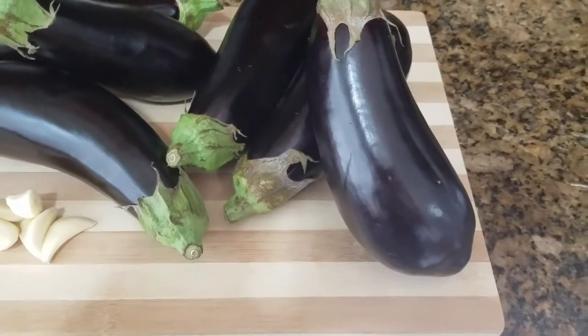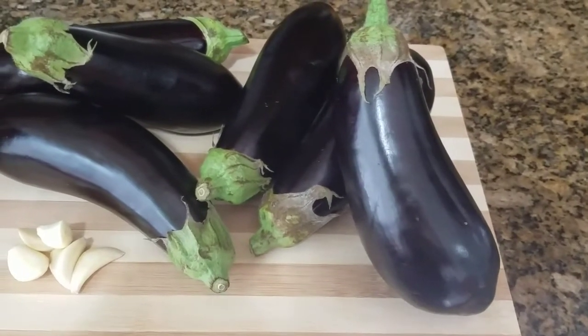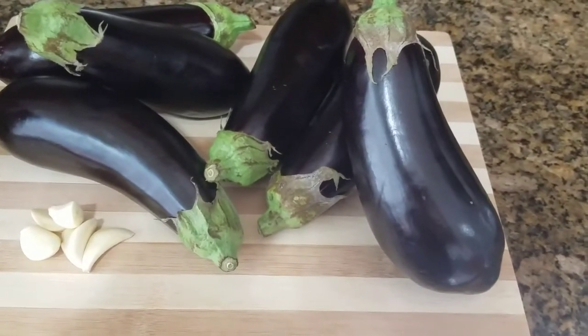Baba ganoush is very similar to hummus — it's like a dip where you can eat it with pita bread, cucumbers, peppers, or any vegetable.